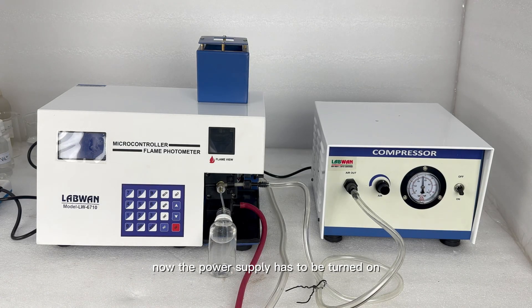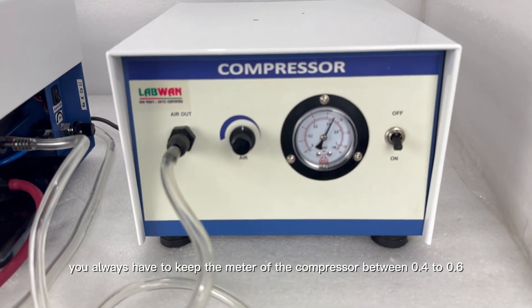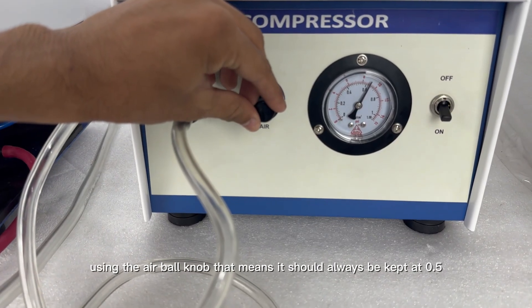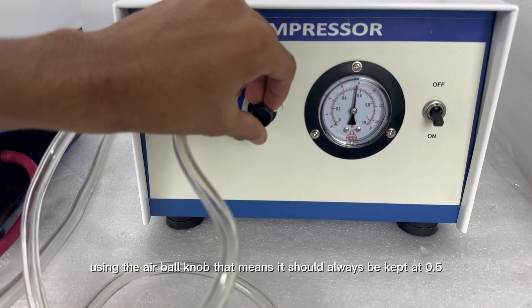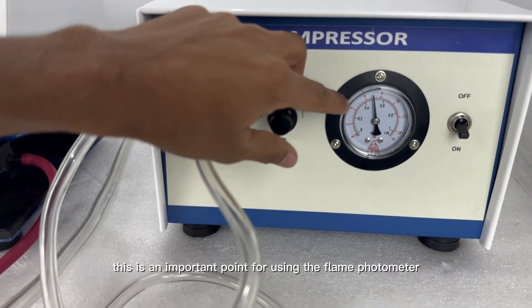Now the power supply has to be turned on and our compressor has been switched on. Now we will set the compressor — you always have to keep the meter of the compressor between 0.4 to 0.6 using the air ball knob, meaning it should always be kept at 0.5. This is an important point for using the flame photometer.